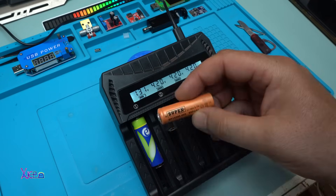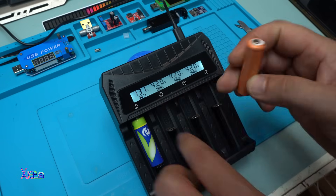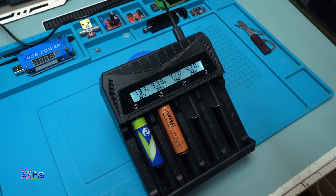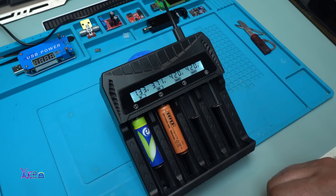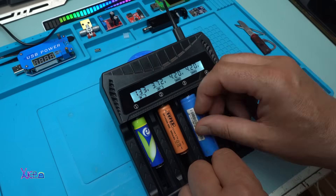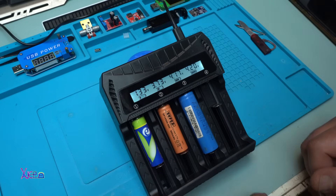Next I have a double-A lithium battery, 3.7 volts. Yes, it detects and is charging at 3.7 volts. Now here is an 18650 battery — let's see. It also detects and is charging, showing 4.17 volts. It's working fine.